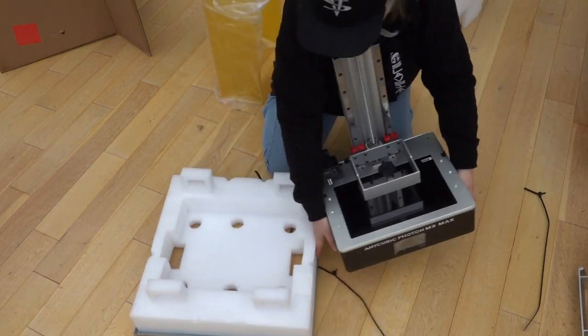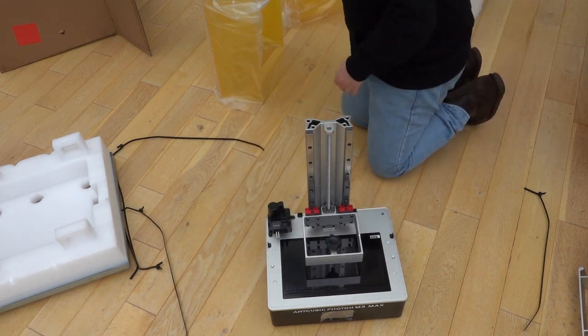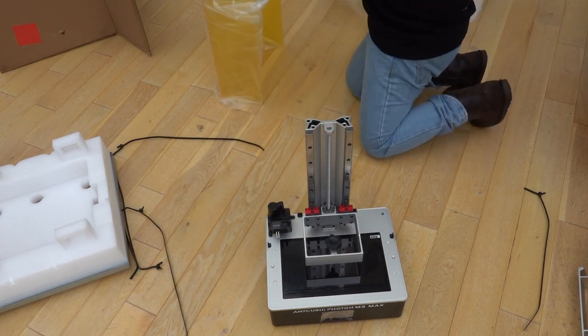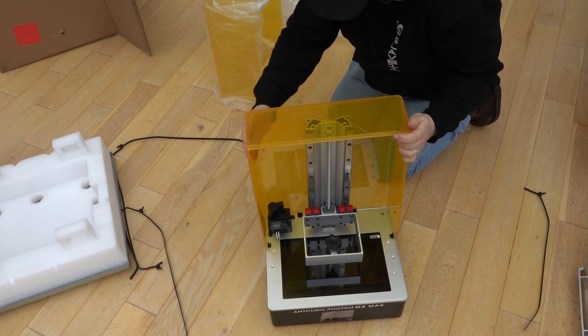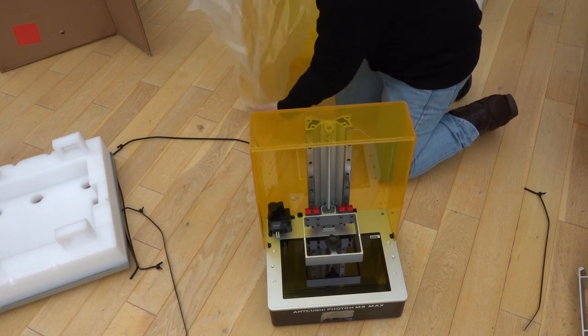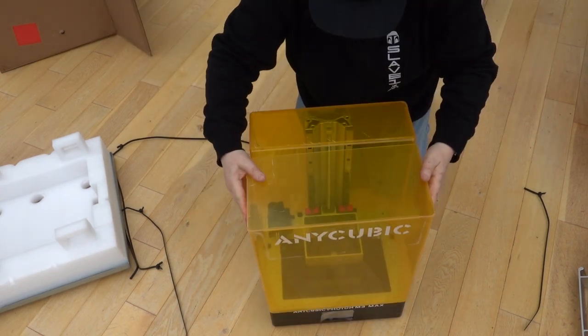Having a removable front cover makes access to the build plate and vat so much easier than the traditional over-the-top covers which often clash with the back rails. This printer has an auto-feed to keep the resin topped up but I won't be using that — I'll just manually top up the resin.